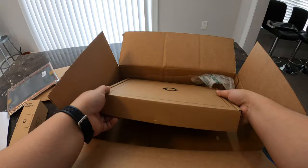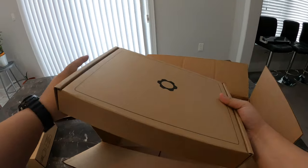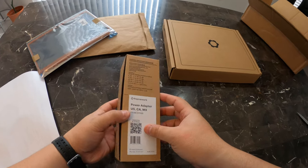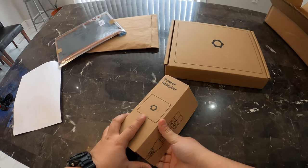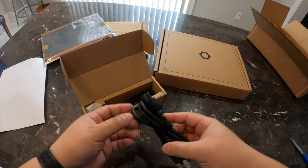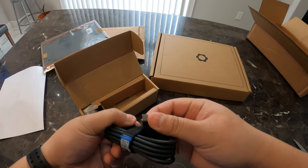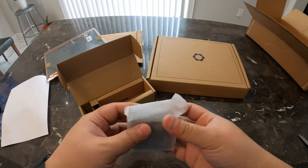And here's the laptop itself. The box looks like it made it here relatively unscathed. Let's take a look at the power adapter first — nice box. So, USB-C cable, both double-ended. One end is 90 degrees. And this tiny little 60-watt power brick.